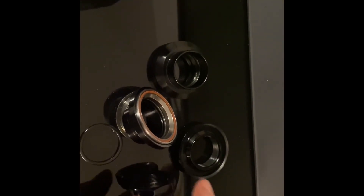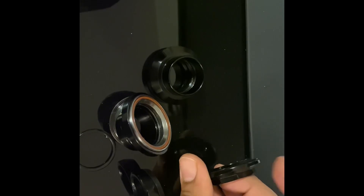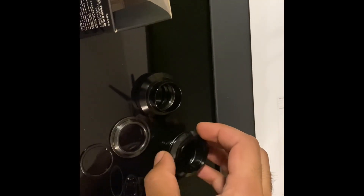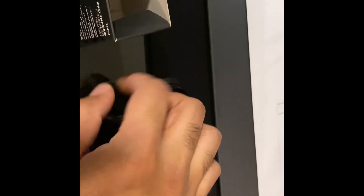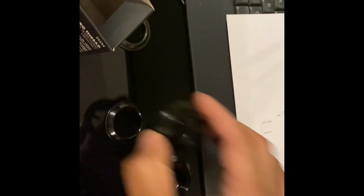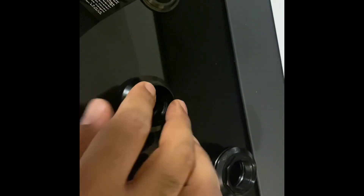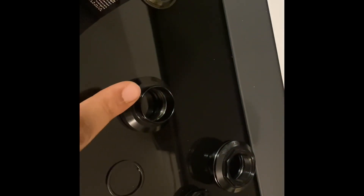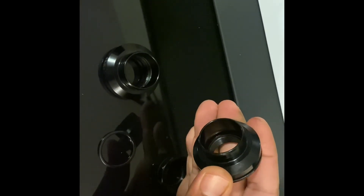So this is the top cap. This is the top bearing holder. This is the top bearing - it goes like that. This is the bottom, which goes on the fork and sits on top. I guess there's two of them - they gave an extra one. So this sits on the fork, that bearing goes on top of that, and then this gets hammered into the head tube.